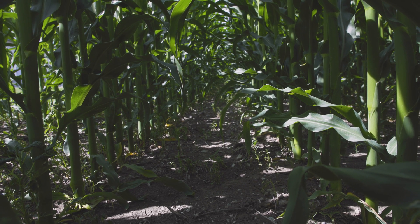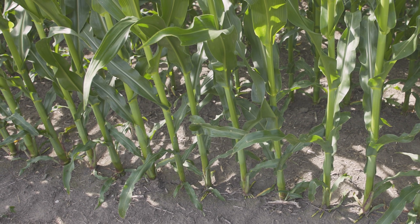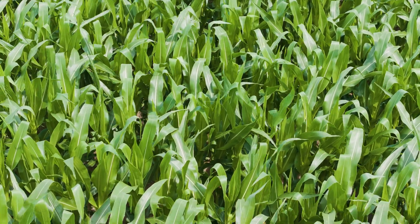Just running the 5900 TrueSpeed, dual product, Blue Vantage — everything — our crop just looks phenomenal at this stage in the game right now. We couldn't be happier with the outcome of what we got.